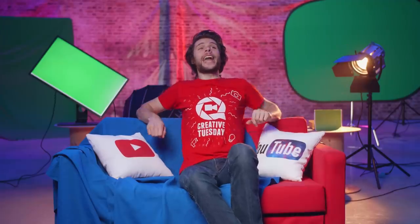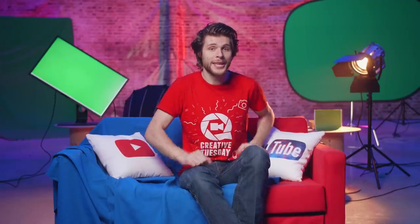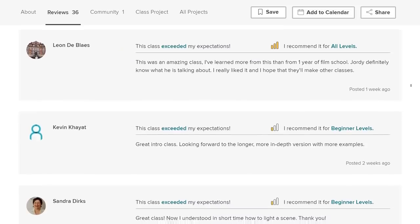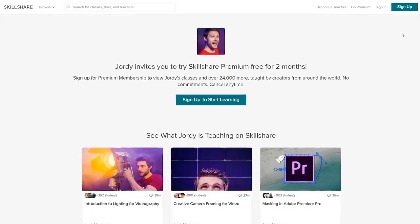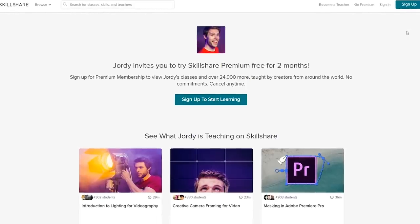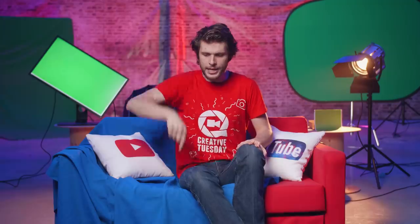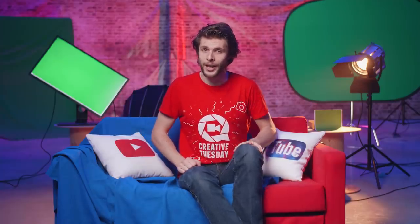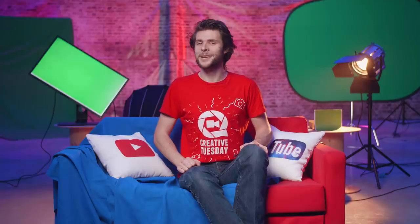And that was it again for this week's Creative Tuesday. A little reminder: we've recently created a brand new class about lighting for video, and the responses have been incredibly positive. If you'd like to check that out, you can try two months for free at Skillshare through a link in the description below. Thank you so much for watching, and thank you Storyblocks for the support — make sure to check those guys out as well. Most importantly, stay creative!